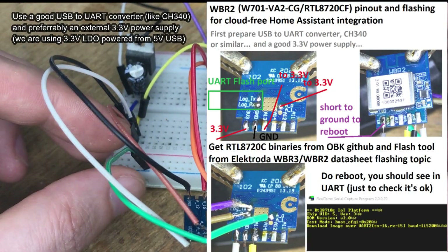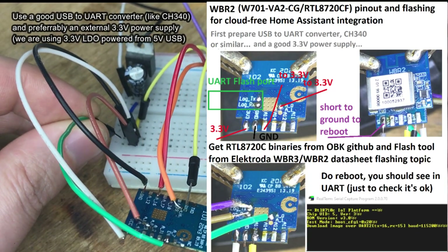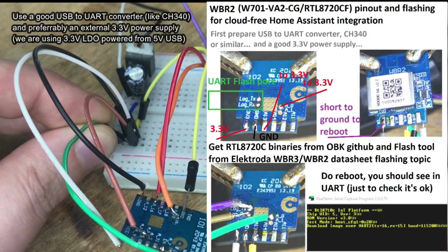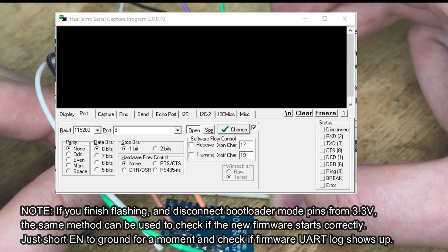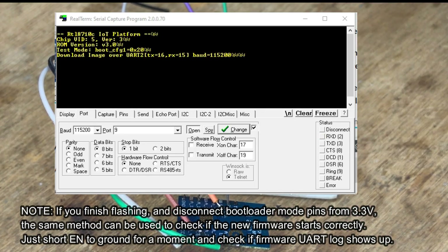Now you can connect everything as shown on the screen. You need a reliable USB to UART converter. Once you have the connection done, check it by opening a UART terminal and shorting EN to ground for a short moment. It should print a boot message as shown on the screen.